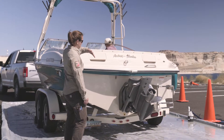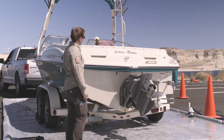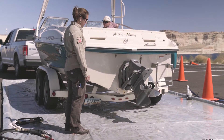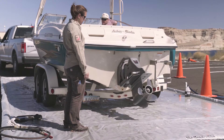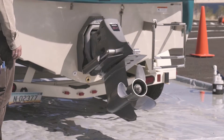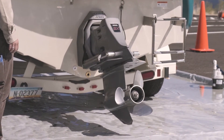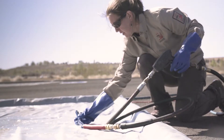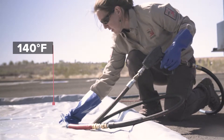The majority of inboard-outboard engines use raw water for cooling and are known to hold water even after shutdown. To perform a standing water decontamination of an inboard-outboard engine, have the boat owner lower the motor to a vertical position. Raise the temperature of the decontamination unit and measure until the water reaches 140 degrees Fahrenheit.